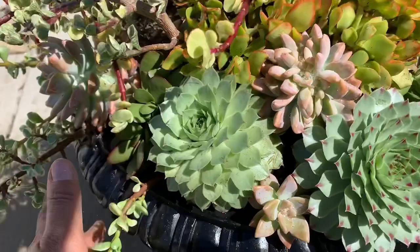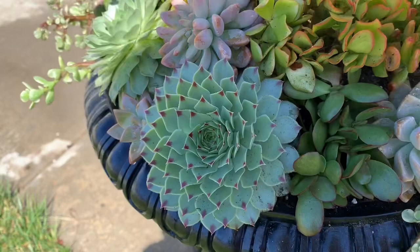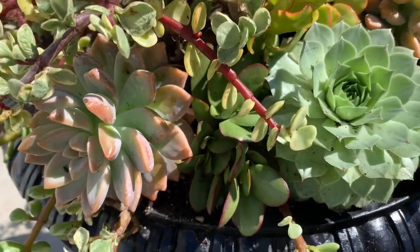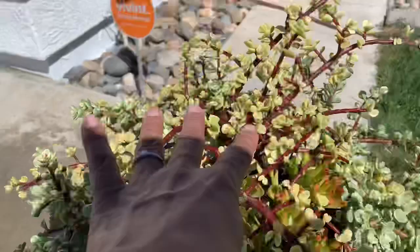I also got a little container of small plants and split them in half — half on one side and half on the other just to balance it out. I got a pack of trailing jades because the arrangement already had some on top but I needed to add more. I also recycled the jades from another arrangement.